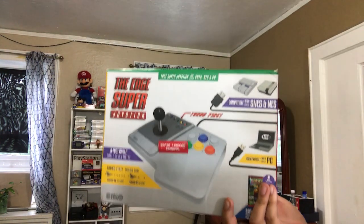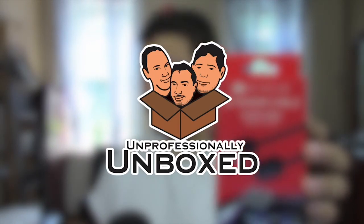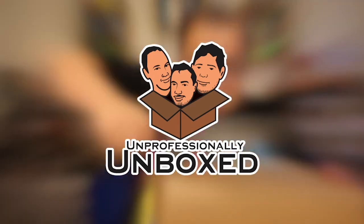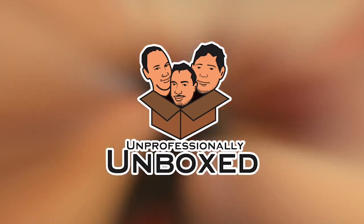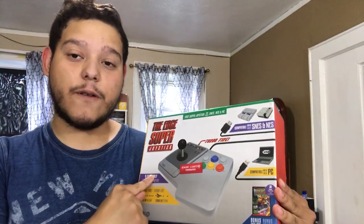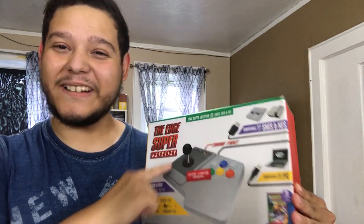My name is Mr. Awesome, and we have a new product. Welcome to Unprofessionally Unboxed. We have a new item — it's called the Edge Super V Joystick.